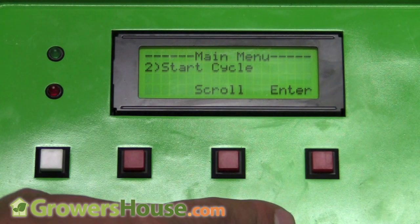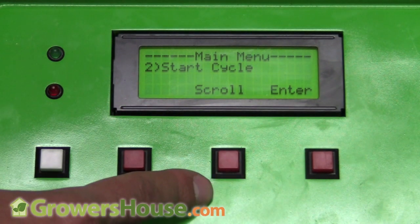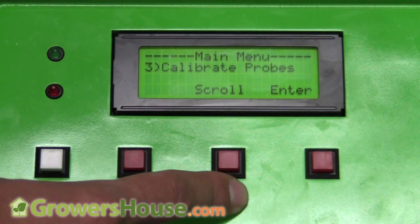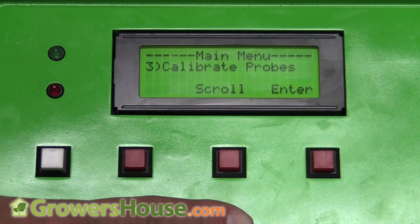Pump configuration is done. What's next is Start Cycle — I could hit enter right now and it would start pumping nutrients. The only thing we haven't set is the reservoir size, so before I hit Start Cycle and send nutrients all over the floor, let me scroll through some other options. There's also a calibrate probes option so you can keep your probes accurate.